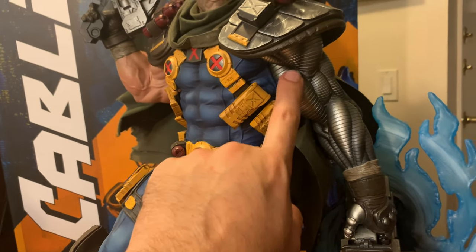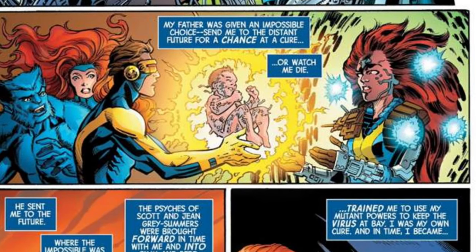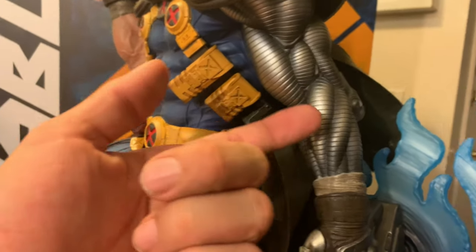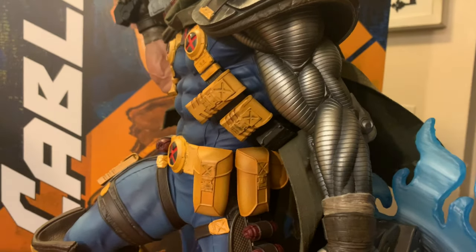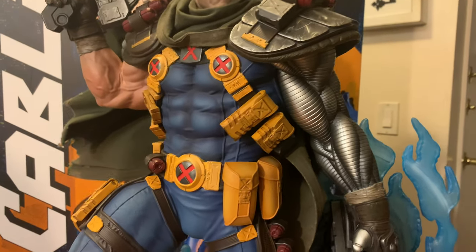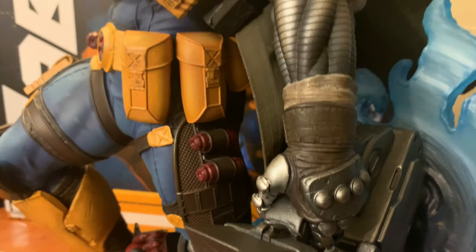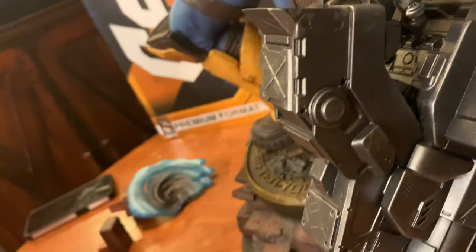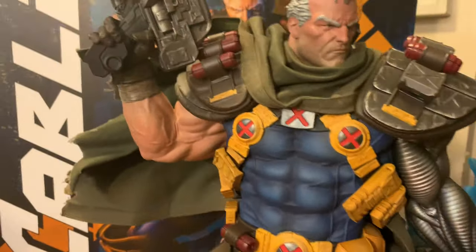We have the arm infected by the techno-organic virus that Apocalypse infected Cable with as a child, and it just looks as expertly done as everything else. Aside from the sculpting and all the little lines and components, there's also a shine that is done really well. As you turn it, the most raised parts shine and there's some shadowing to accentuate the muscling and the 3D effect. On the gloves, you can see all the fingertips are individually defined — really, really well done.